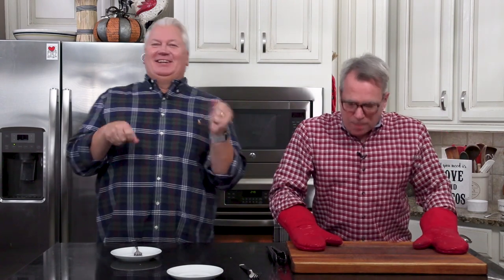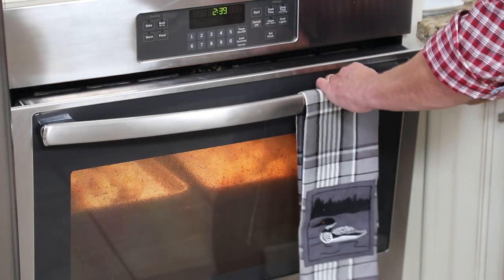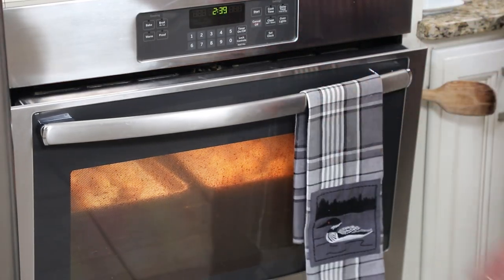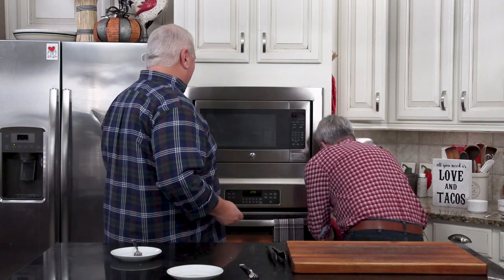The smell is so good. We let these go for 25 minutes, kept that oven shut, then I turned off the oven and got a wooden spoon to leave the door kind of cracked open so they can hang out in there.